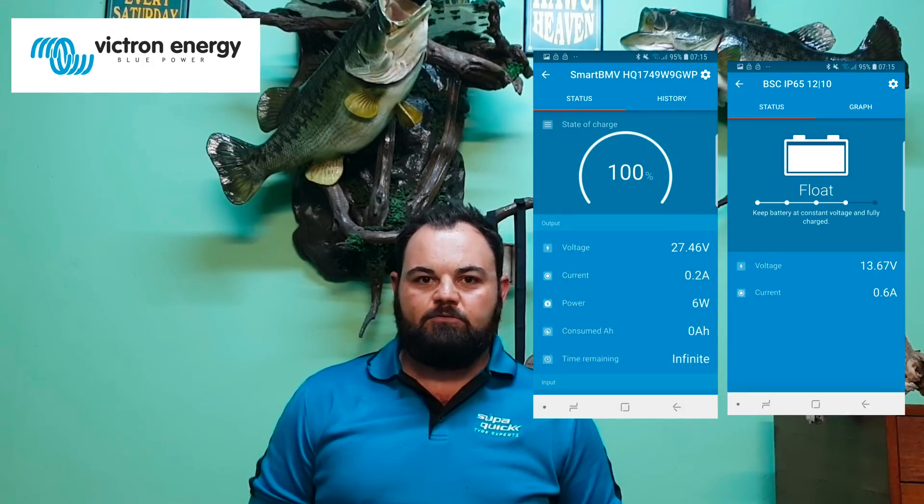I recently got a 24-volt trolling motor on my boat, so I've got a dual battery system in the front making it 24-volt, as well as two batteries at the back of my boat — one being the cranking battery and another for accessories like fish finders, bilge pumps, etc. I'm sure everybody has had the same experience of being on the water with flat batteries, having to stop a fishing trip early.